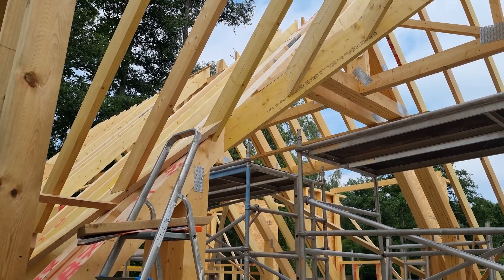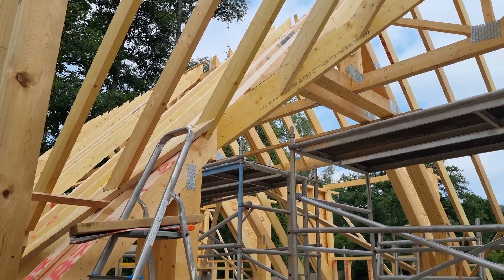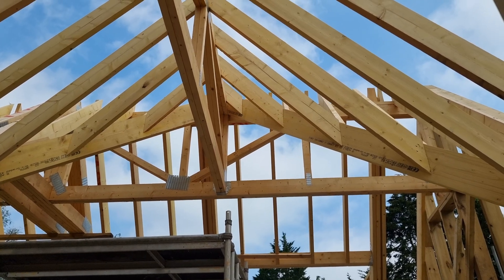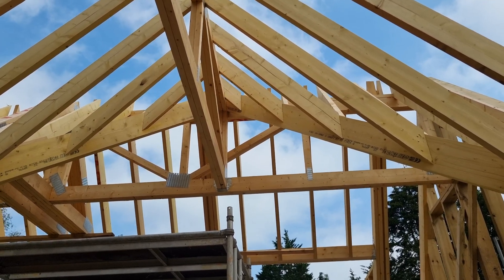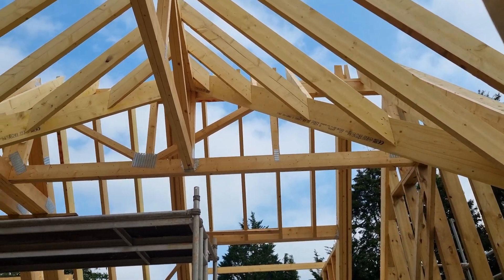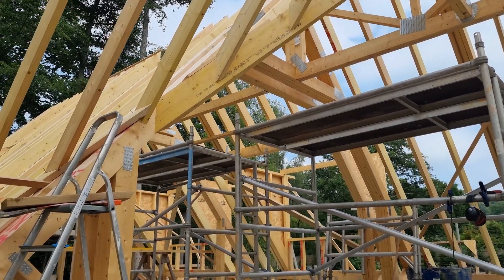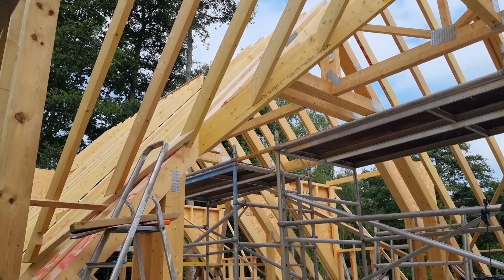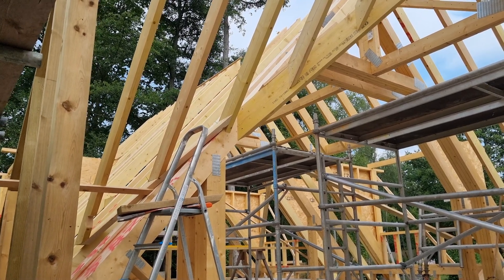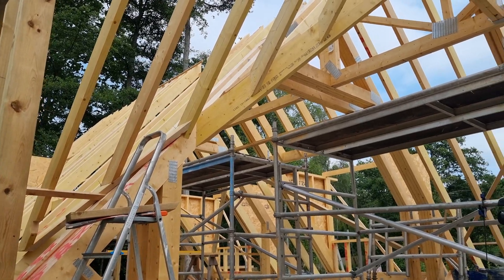When you change direction on a roof like this you've got to form an intersection. I've covered valley rafters — how to mark, measure, and cut them, and valley jacks as well — in detail in my big build series. I haven't filmed a lot of this roof because I've already covered much of it there. Although the big build was a bigger roof, it was very similar to this, so it's worth going back through that video.